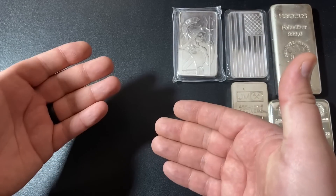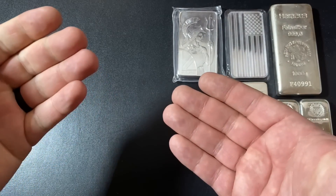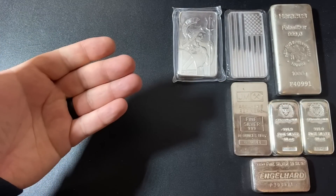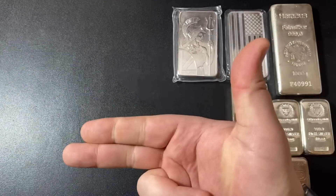That's going to wrap up the video. Definitely leave me a comment down below — have you heard of Bullion Max, or have you purchased from them yourself? What was your experience? I would love to know. A massive thank you so much for watching, and I will see you all in my next video. Silver Dragons out.